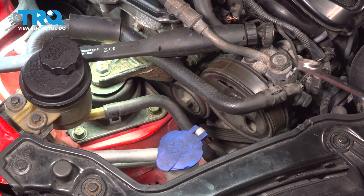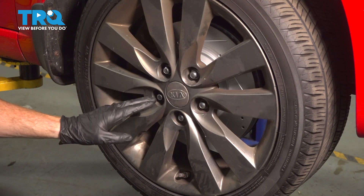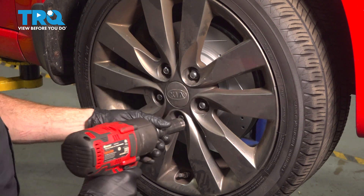Remove your tool from the tensioner. Raise and support the right front of the vehicle. Continue on to removing all five of your 21 millimeter lug nuts so we can remove a plastic shield that's located behind this area.